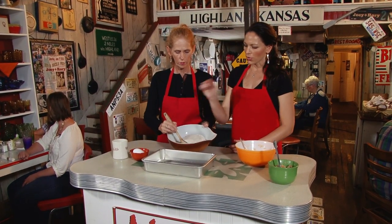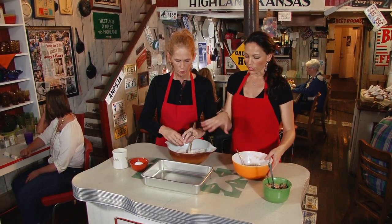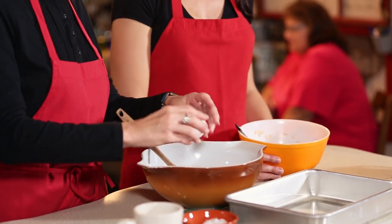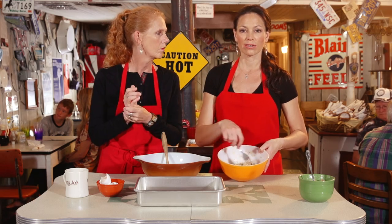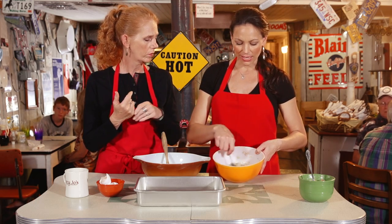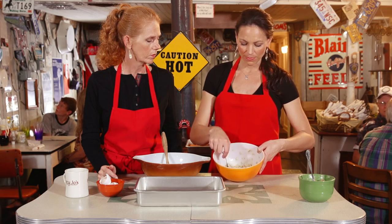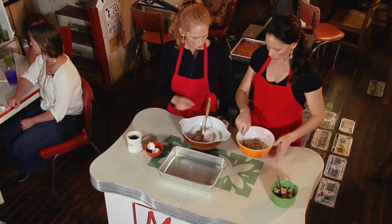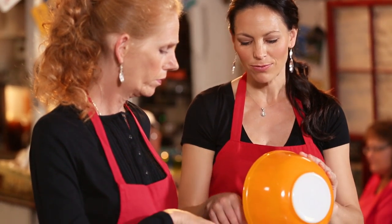We mix the dry ingredients and Marcia's gonna go ahead and add a couple of eggs. The first thing you're gonna do before that is heat about one and one-third cups of water, add that to a stick of butter and some oats, and let those soften. Melt the butter down with the hot water and your oats are gonna thicken. Once your oats are thickened, you add them to your ingredients.